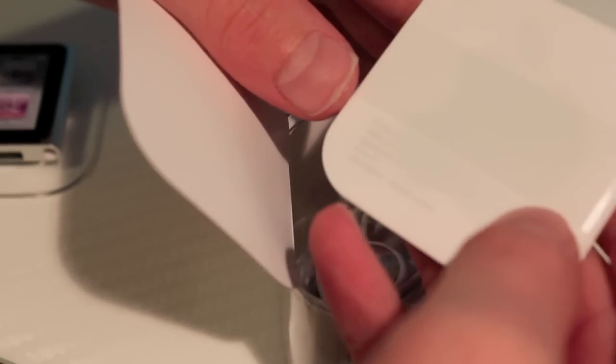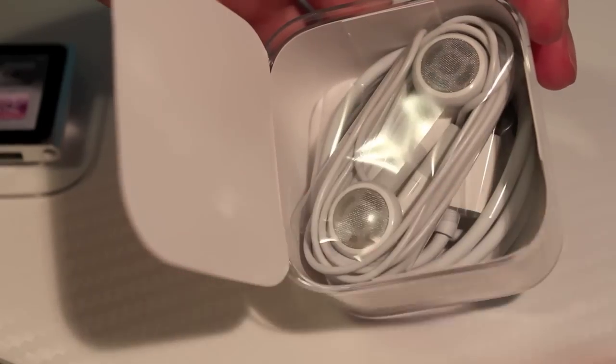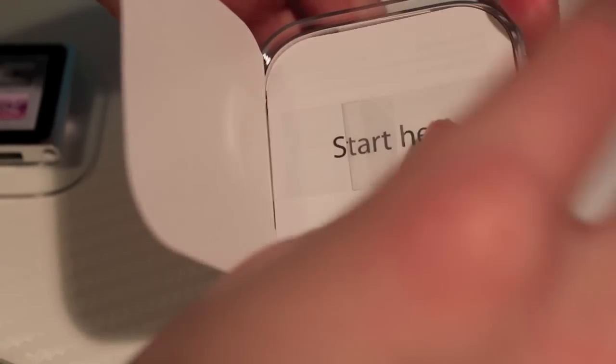Right on its tray — that looks really awesome. Let's set that aside for a second. It says 'Designed by Apple in California,' and it says 'Start here,' so let's start here. We just have some instruction manuals and one mini Apple sticker, which is pretty cool. We have your Apple headphones as well as a 30-pin connection cable, so let's put everything back in and move on to the iPod itself.